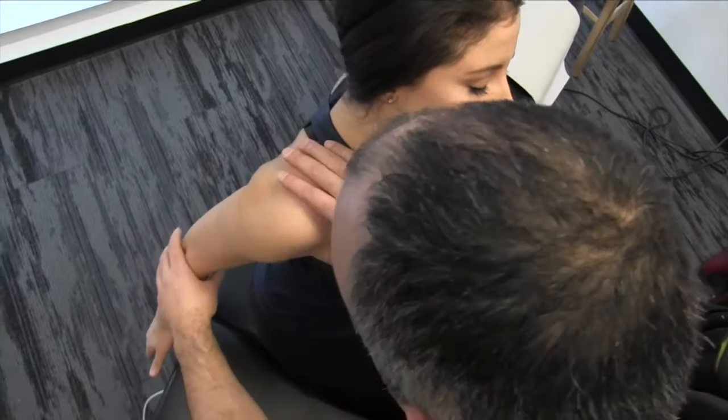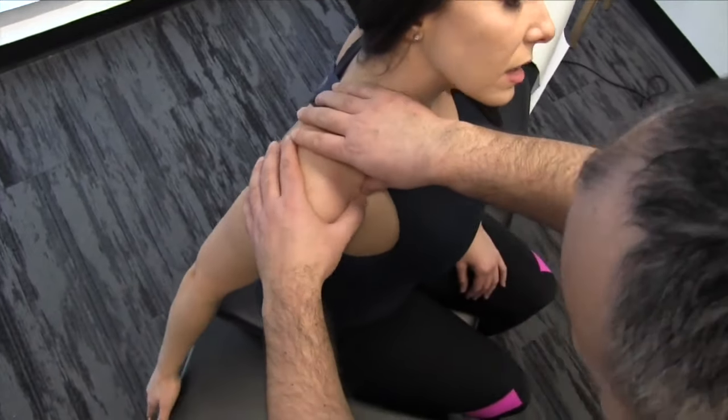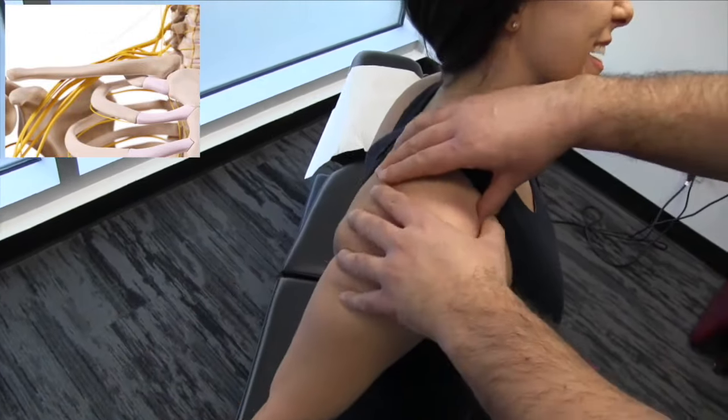I'm going to get you to bring your arm back and slowly kind of bring it back and down, just a bit. I'm going to reinforce my thumb contact there. So bring it back. Doing okay? This one can be pretty sensitive.